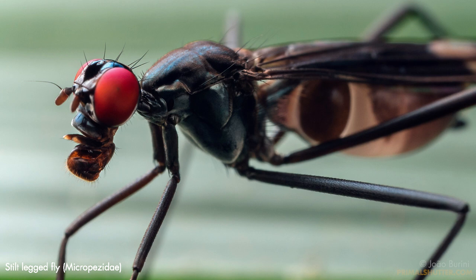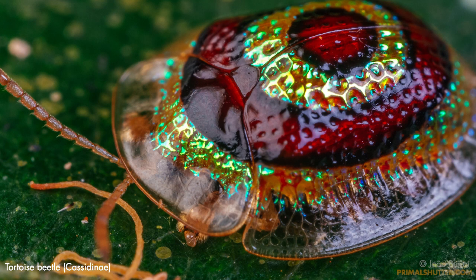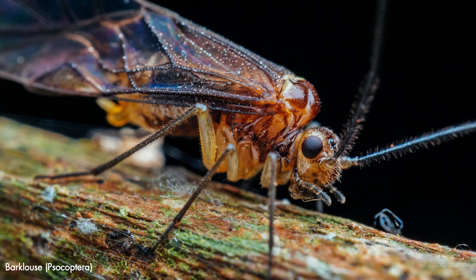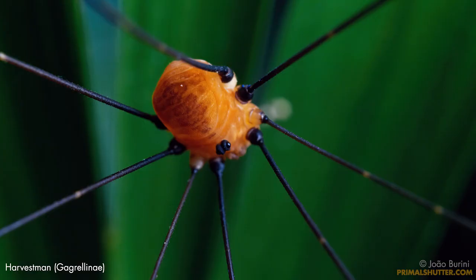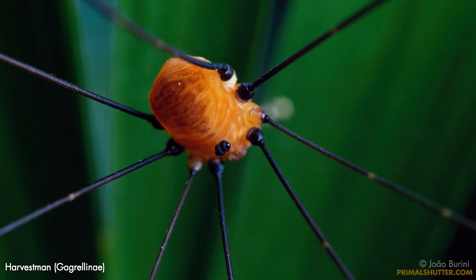I'm used to shooting with a bit more magnification than two times, but the aperture coupling of this lens is a great advantage over my usual reverse lenses. The aperture coupling maintains a bright viewfinder until you take the shot, and this makes everything so easy. It's really easy to judge focus, and it almost feels like cheating if you're used to permanently stopped-down reverse lenses.